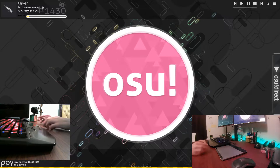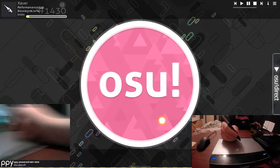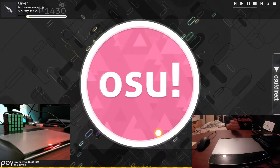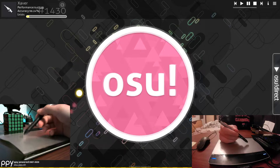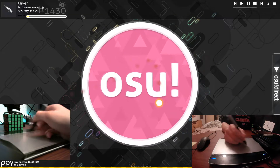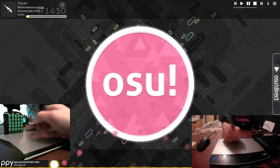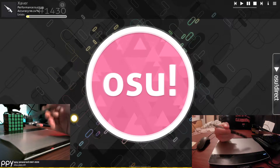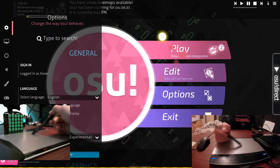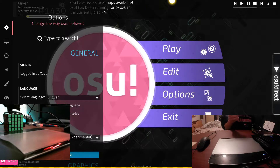First, let's talk about how to hold your tablet if you're a tablet user. With a tablet, there are two main grips: the close grip and the far grip that most players use. These two have different advantages and disadvantages. With a really close grip, it's a lot easier to make really precise movements and you have a wide range of motion, but with the far grip you can have a really big area, a lot more precision, and still be really quick.